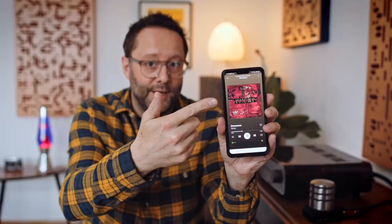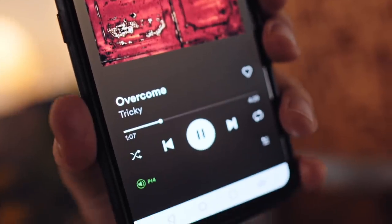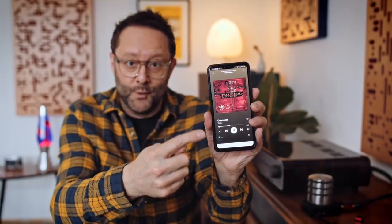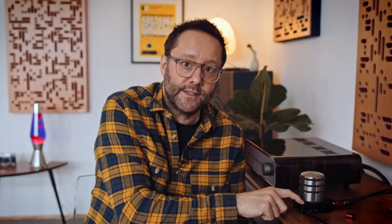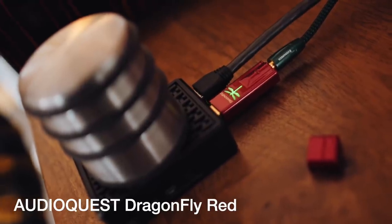Right now I'm listening to Tricky's Maxinquaye from the mid-90s using Spotify Connect to a Pi 4. The Raspberry Pi 4 is in this heatsink case — no fan needed. Just a point of interest: it uses USB-C rather than the micro USB on the Pi 3. I'm using a USB DAC here — the AudioQuest Dragonfly Red — which does the digital-to-analog conversion and feeds the Peachtree into one of its analog inputs.